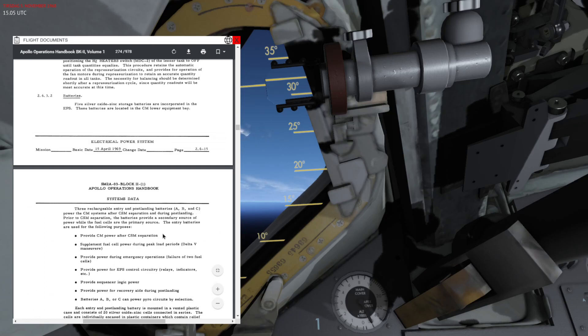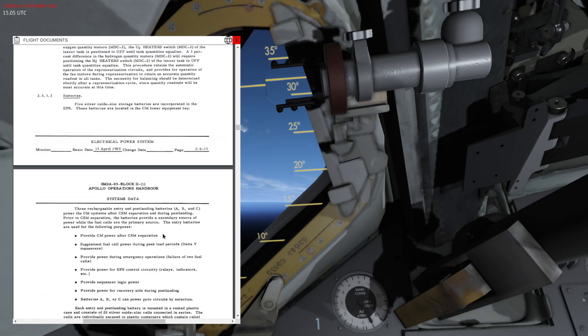These are responsible for powering the entire command module once the service module has been separated. This happens right before re-entry, during entry and landing, and then splashdown and post-landing.